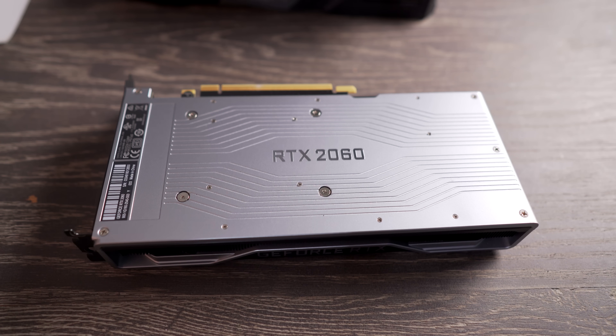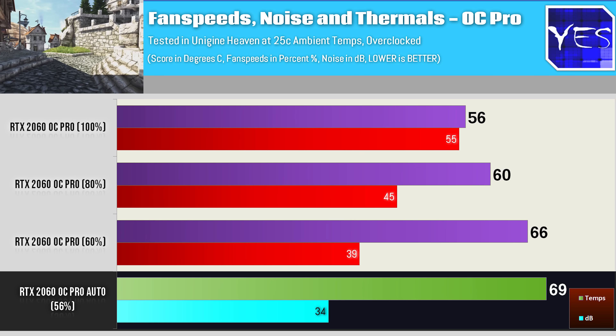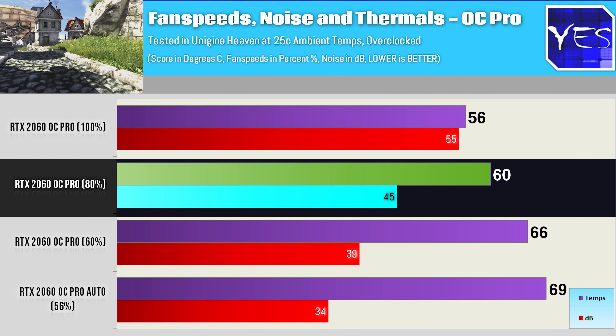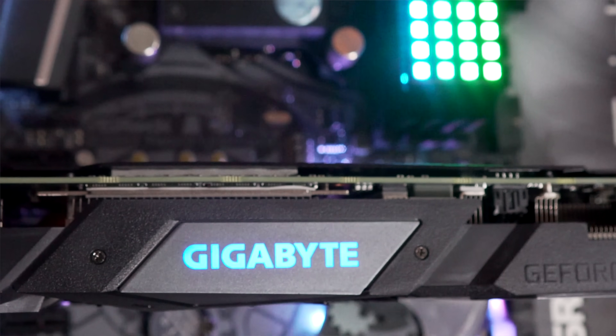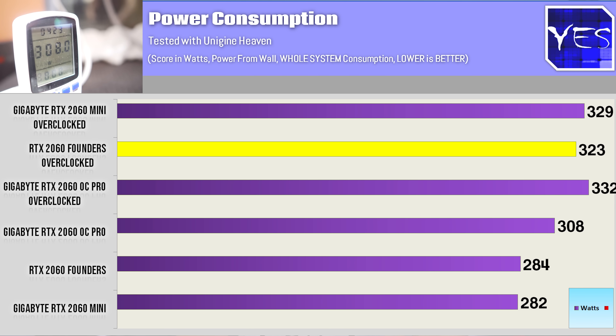The OC Pro fared the best of the group thermally. On auto settings at 56% fan speed it hit a very impressive 34 decibels at 69 degrees. At 60% we had 39 decibels and 66 degrees, 80% saw 45 decibels at 60 degrees, and 100% gave 55 decibels at 56 degrees. Interestingly the OC Pro was using the most power of all three cards both at stock and overclocked, making it the most inefficient in terms of power consumption. The Mini was getting the best performance out of the box and when overclocked.